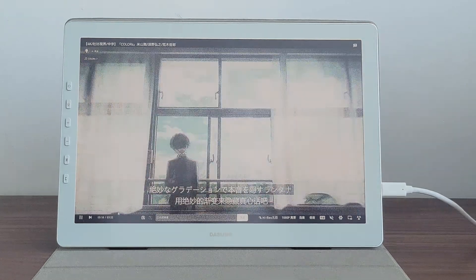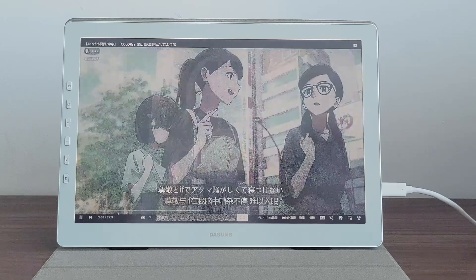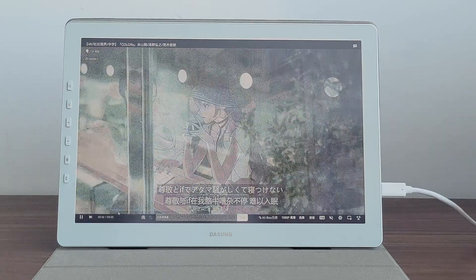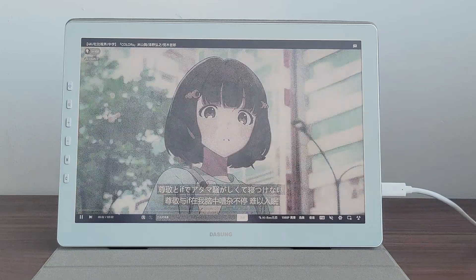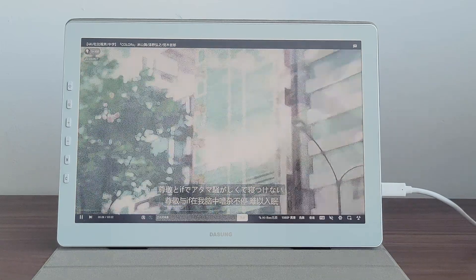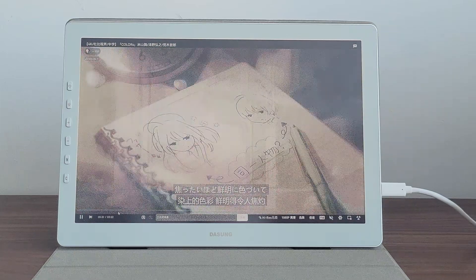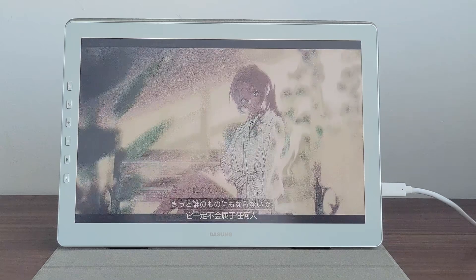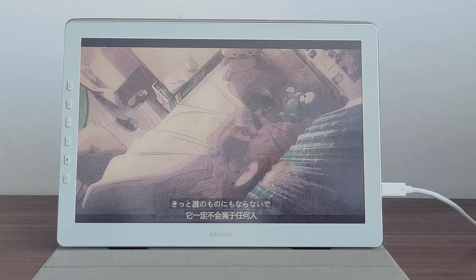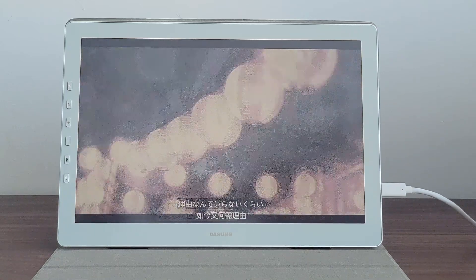With the plus and minus buttons, you have the flexibility to adjust color contrast to suit your preferences perfectly. The button with a bulb icon — press it to effortlessly control the front light. You can turn it on or off, or switch between different front light modes. With this front light, you can comfortably use the monitor in low-light environments or when working in a dark room after hours.